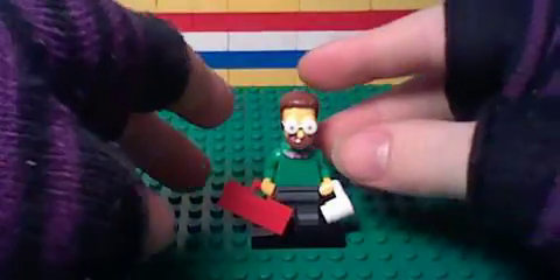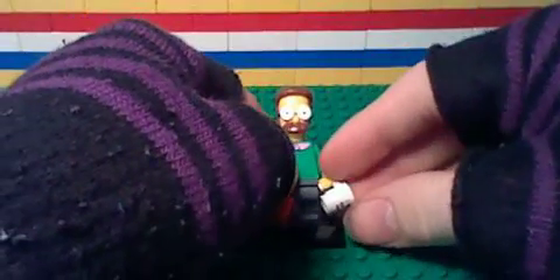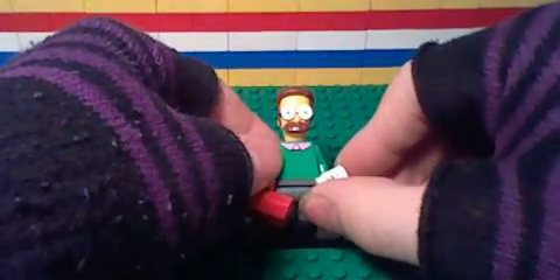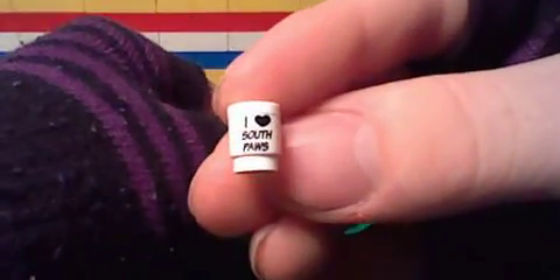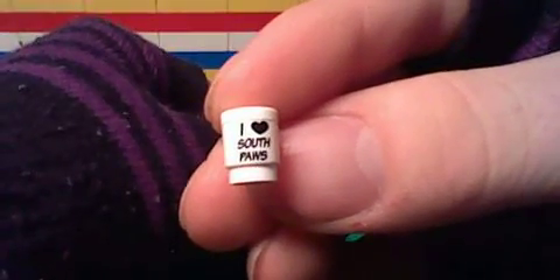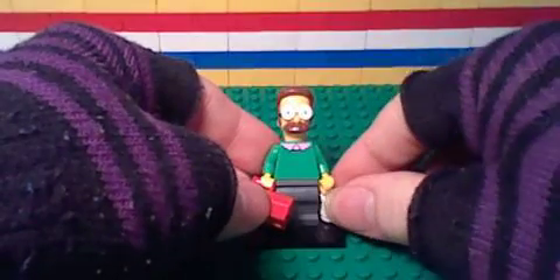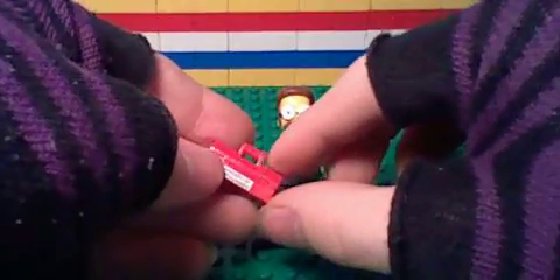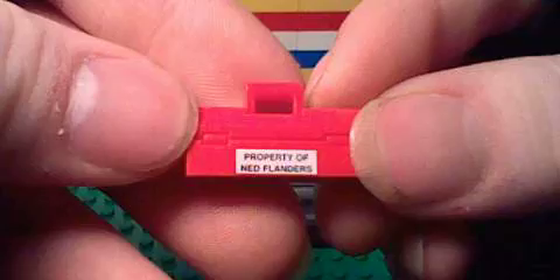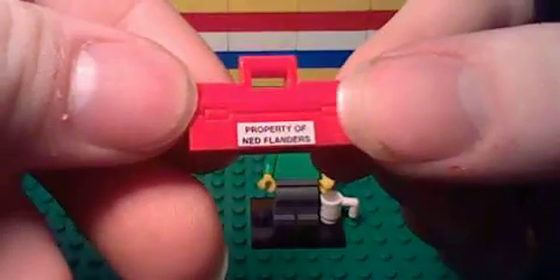So far I'm liking some of the stuff that I'm seeing. He's got a cup — let's see what it says — it says 'I Heart South Paws.' Must be some TV show reference or something. What does it say on his toolbox? 'Property of Ned Flanders.'